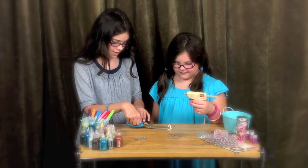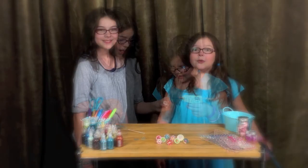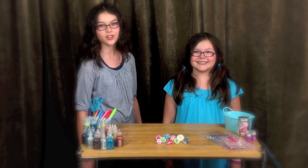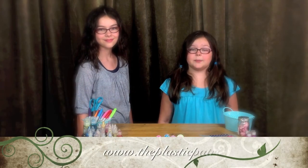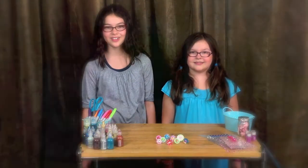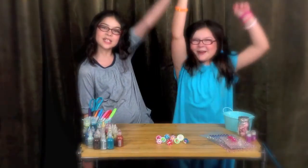It's going to be so cute! We did it — we made awesome jewelry out of trash! What do you have in your home that you can turn into a recycled craft? Leave us a message at www.theplasticpatrol.org. And who knows? Your craft might be turned into a video. The Plastic Patrol!